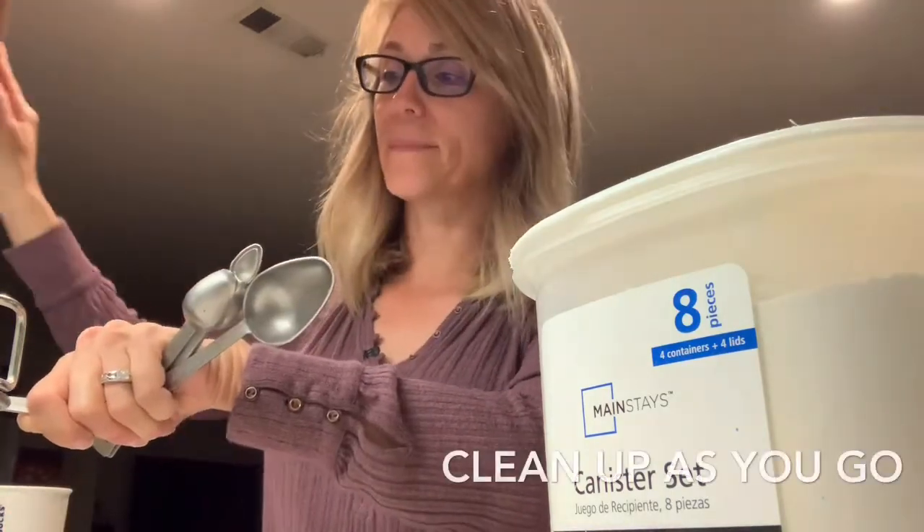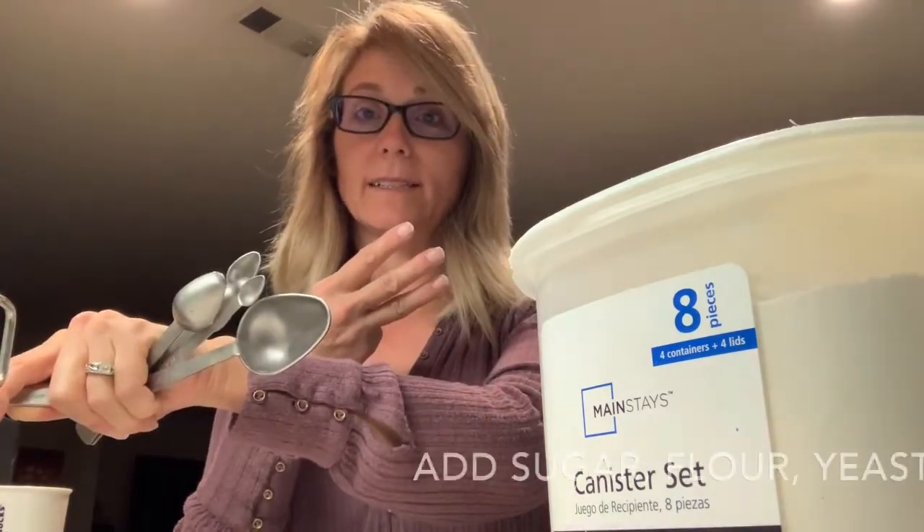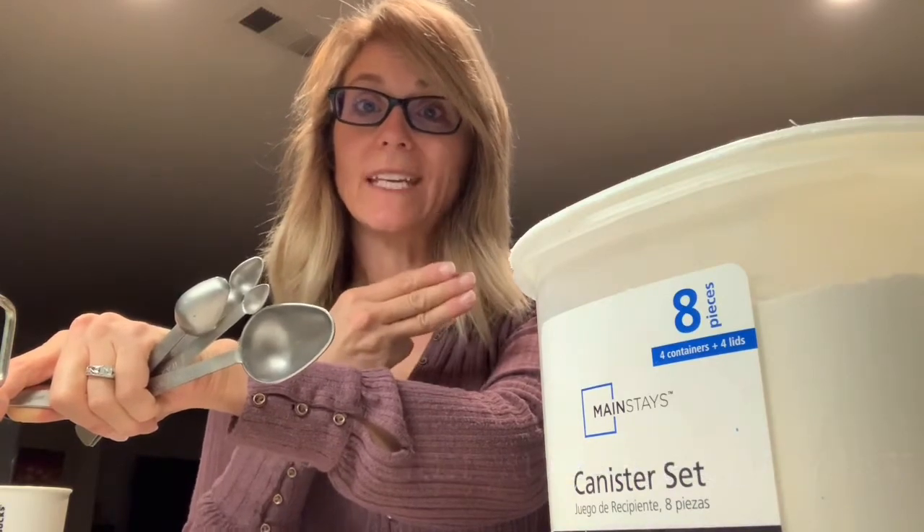Mom always taught me: don't leave a mess — clean up as you go. I do three more ingredients: I add a little bit of sugar, flour, and your yeast.